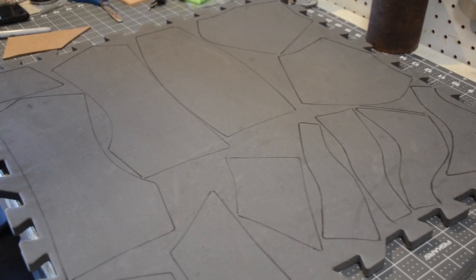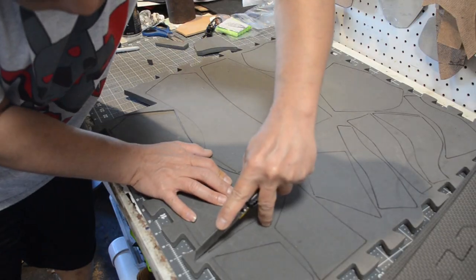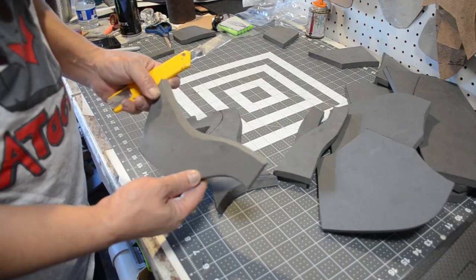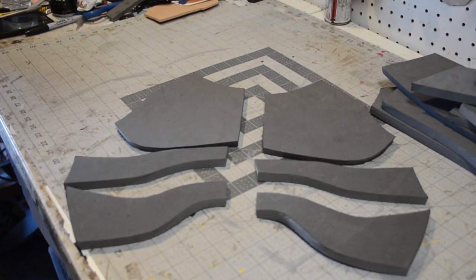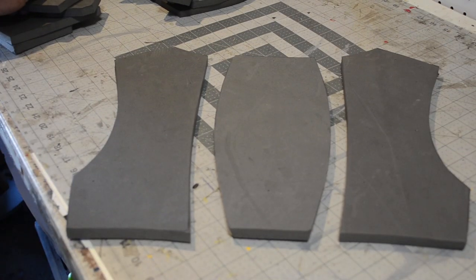I've already got all my patterns traced onto this EVA floor mat. This is basically my chest piece and all of my back piece. I'm going to go in and cut out all my pieces — cut out my pectorals. Make sure I cut in a slight inward angle, then the lower pecs I cut in an outward angle, but the middle one I cut straight 90 degrees. Here's what your chest piece should look like.